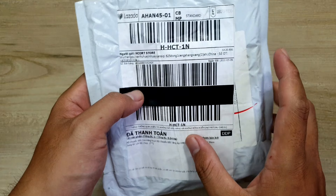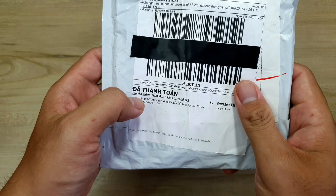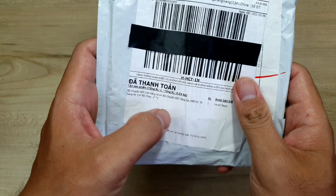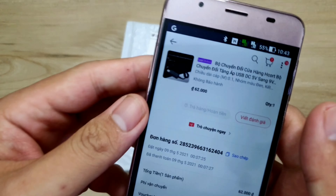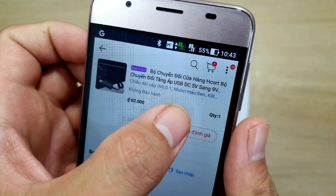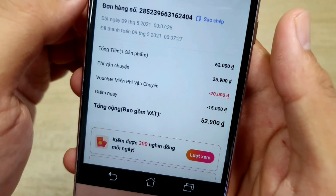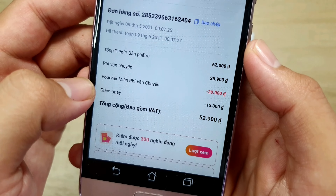Xin chào anh em, mình vừa mới nhận được cục hàng từ Lazada. Bên trong cục hàng này sẽ là một cái bộ chuyển đổi từ 5V sang 9V và 12V. Trong đây sẽ là thông tin đơn hàng của mình: Bộ chuyển đổi tăng áp USB DC 5V sang 9V và 12V. Cái này mình mua với giá là 62k.